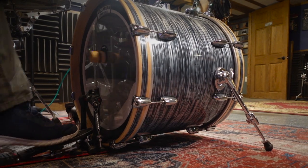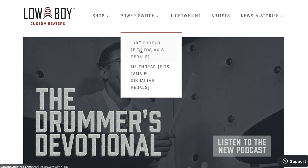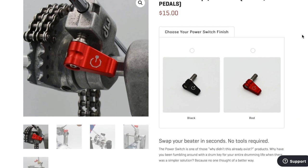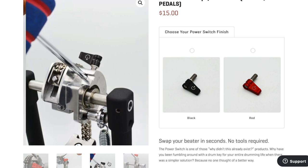When I was scrolling through their website, I stumbled across an accessory they offer called the Power Switch. It's a simple threaded thumb screw to retrofit perfectly on a DW kick pedal. It's designed to eliminate any need to grab a drum key or separate tool to attach or remove a bass drum beater.